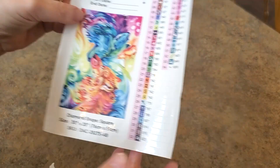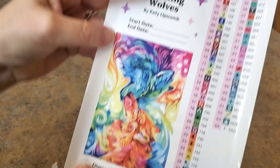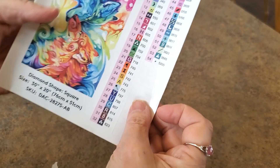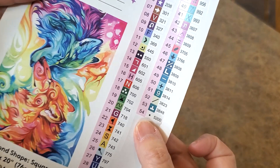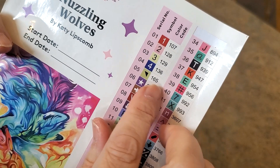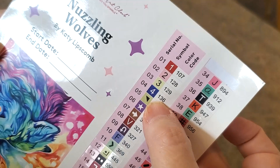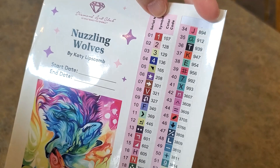Here is the large sticker — the 'She Is' sticker — it has the title Nuzzling Wolves, Katie Lipscomb, start and end date, your measurements, the picture, and all of these pre-cut labels to put on your containers when you kit up. It tells us there are 54 colors, and some of the symbols. Look at all the colors — this is like a true rainbow, we've got everything. Up here at the top are the ABs. Anything under 150 will be an AB with Diamond Art Club. We have four: a beautiful blue, a green, maybe a pink and a red.